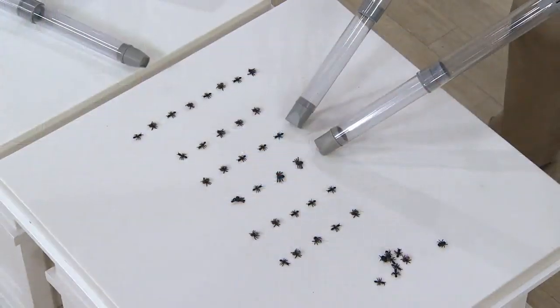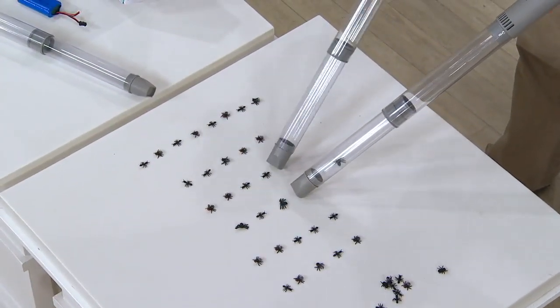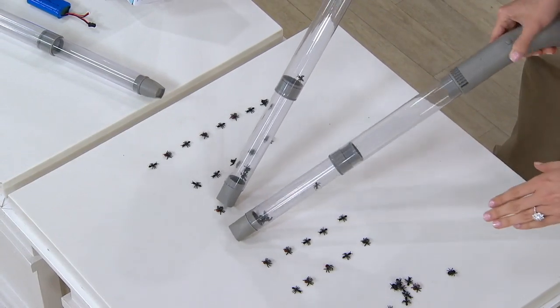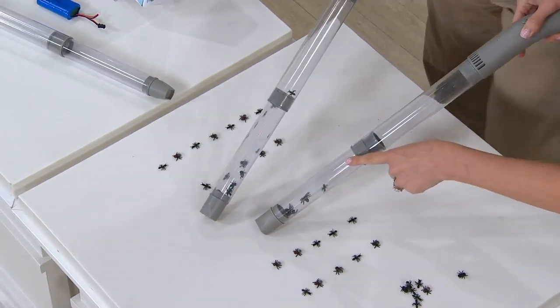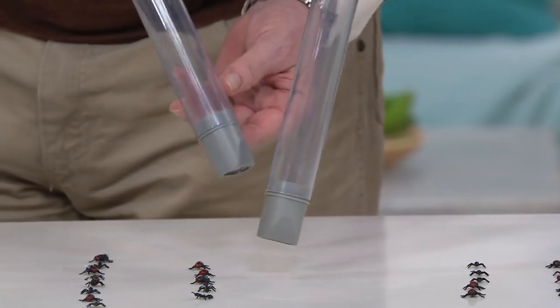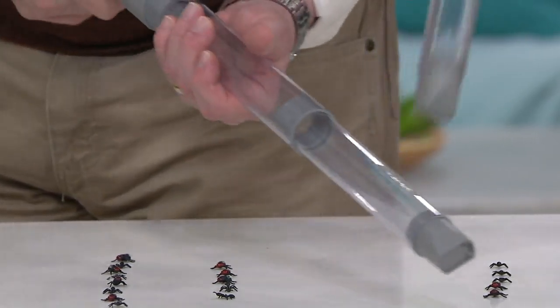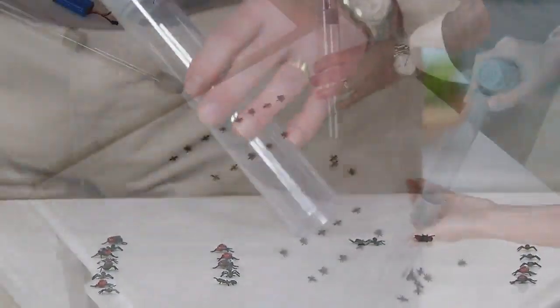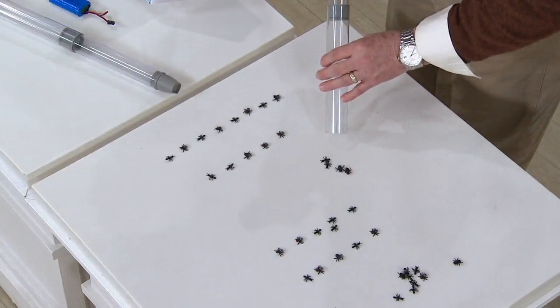You hit one button, and these are plastic bugs — even heavier than real bugs — but you can see them hop right in. There's an inch opening so even bigger bugs fit, and then the trapdoor means they're not coming back out until you're ready to release them.